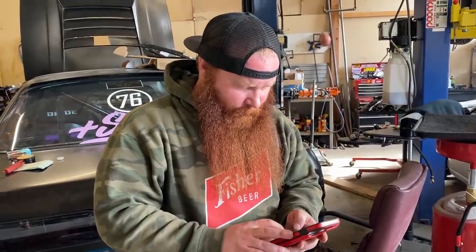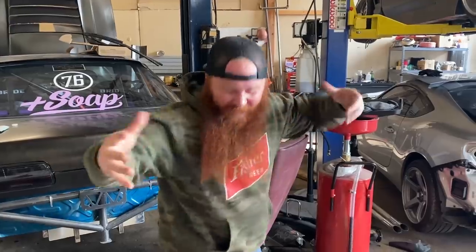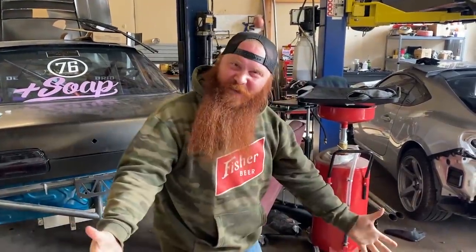Give me your best YouTuber intro — hey guys, good to see you again, can't wait to get started on our project.